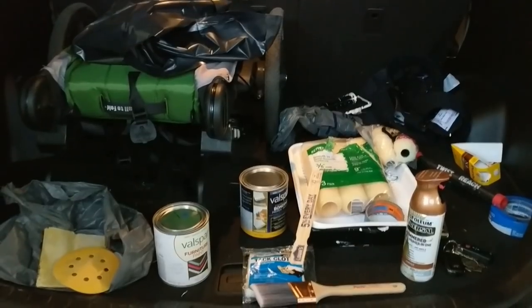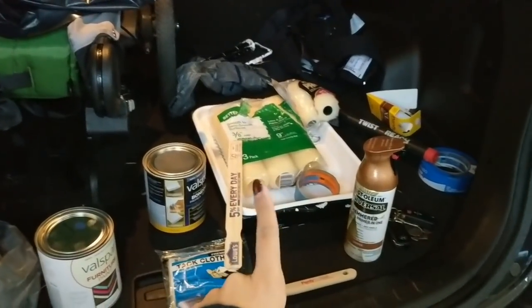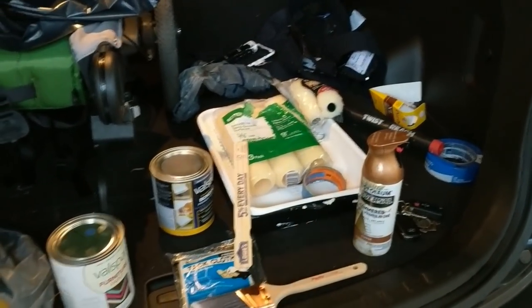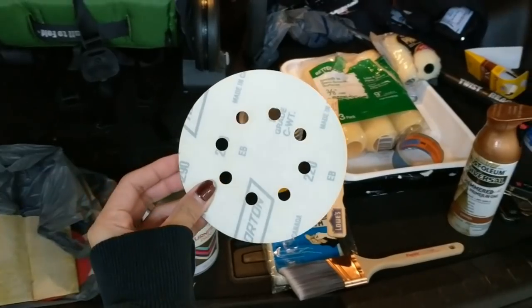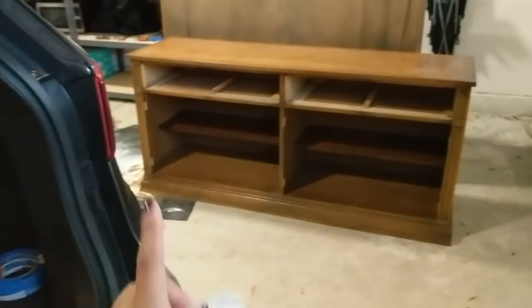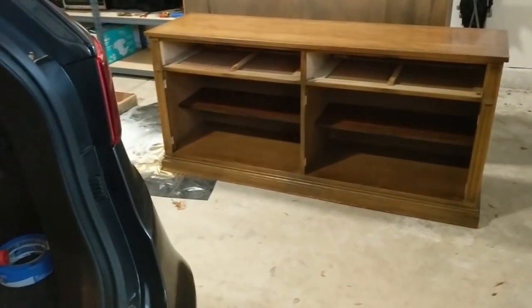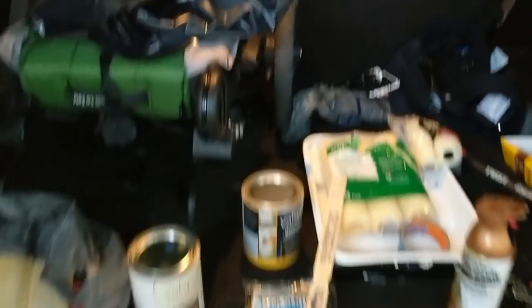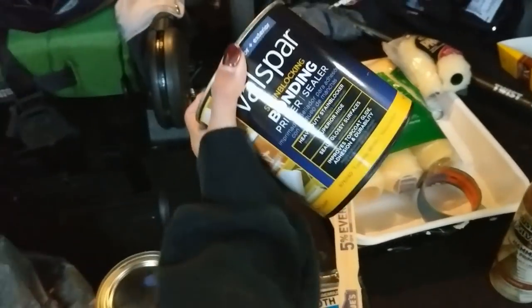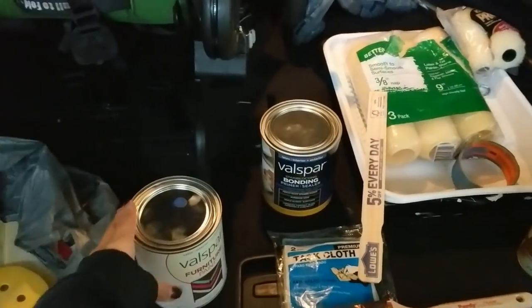Let me show you — this is the back of our car, my current workstation. Some of the stuff I borrowed from my parents, like the rollers and the paint trays, which is why they look a little used. And also the sandpaper — I used just a 220 grit sandpaper to sand a couple of minor areas here and there on the cabinet, but not too much. The woman at Lowe's said I wouldn't really have to sand the whole thing and could just prime it first.